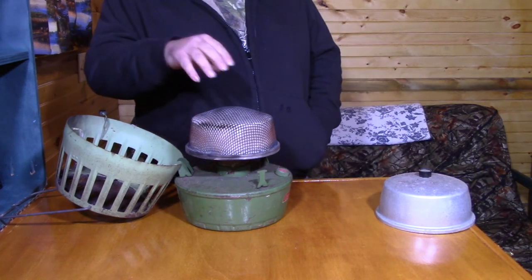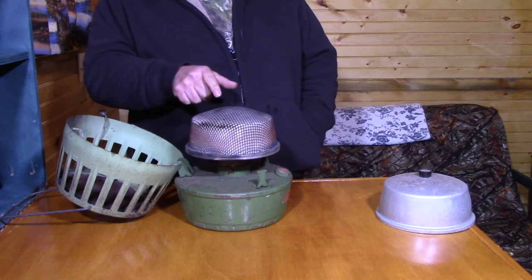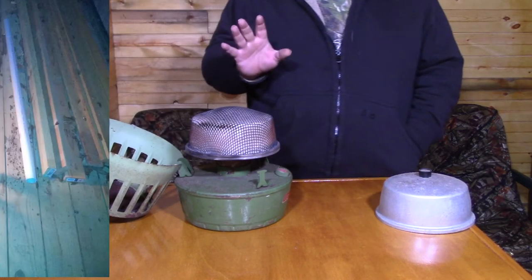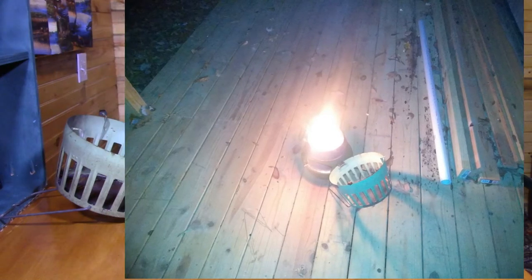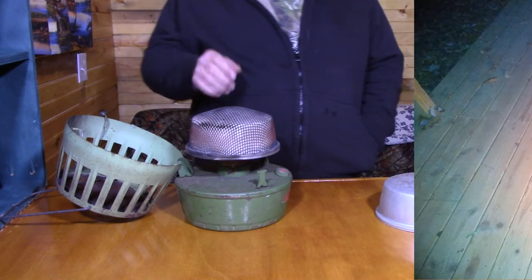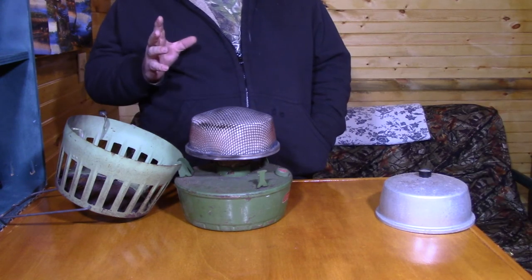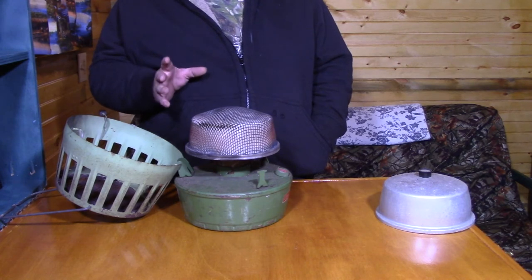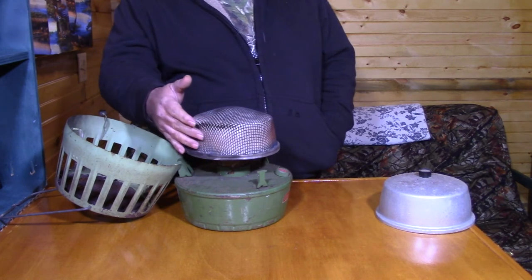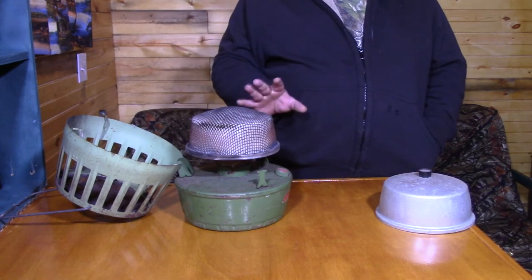Once you've got that, you put this unit on the ground and you light that. This will flame up and burn for three or four, maybe five minutes, and then the flame will go out. I couldn't get a picture of it running because it's just not very bright, but basically the sides around here glow red once it's going.